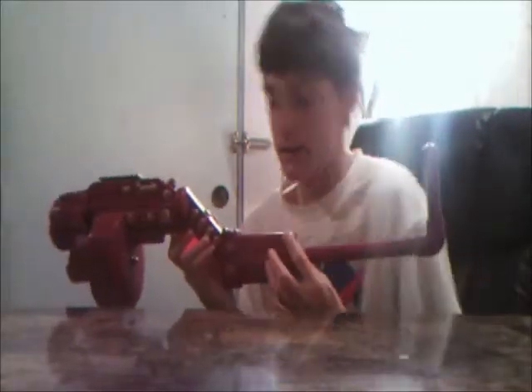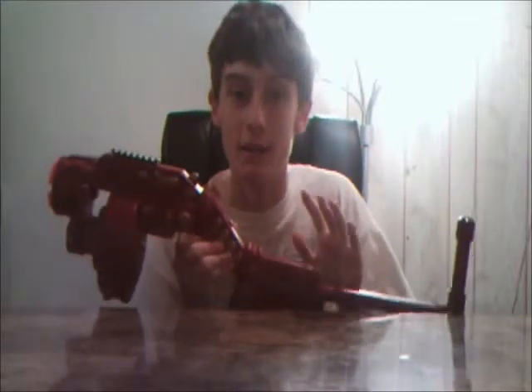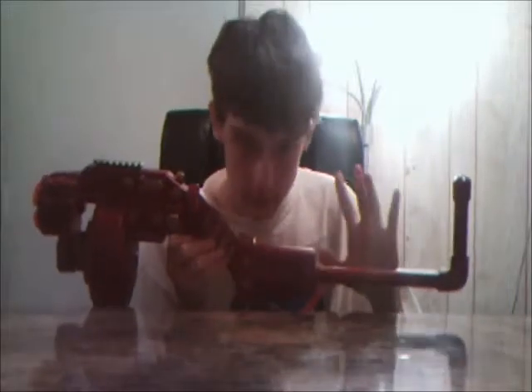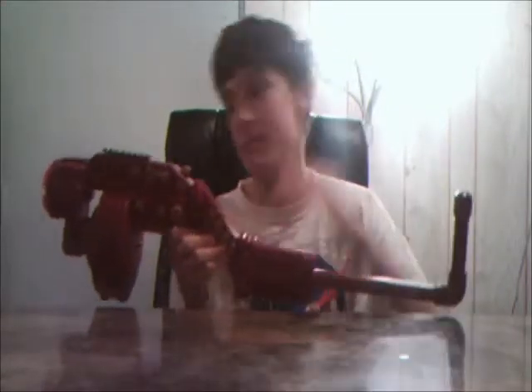I'm very happy with how this turned out and I may intend to sell this in a later video when I get a store up. My next video will probably be a few reviews of some new blasters I got. I also intend to put up a contract video — basically if you need a blaster for a war or something, you contact me, tell me what you want, and I'll make it for you; you just pay me for the materials and shipping. Anyway, this is the Redwood blaster, completely customized by NerfCon1. Thanks for watching!